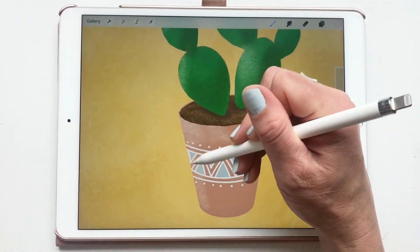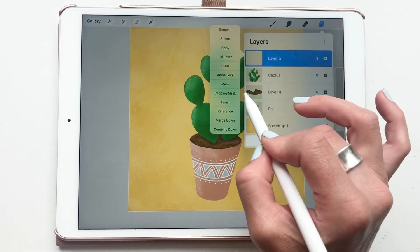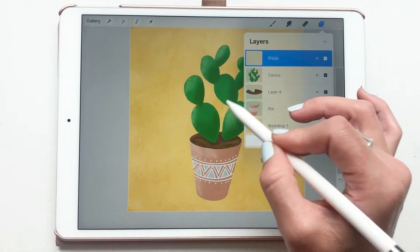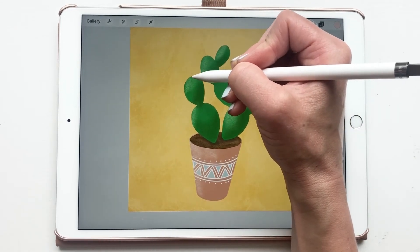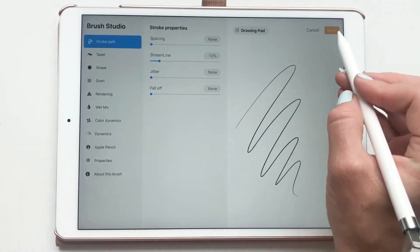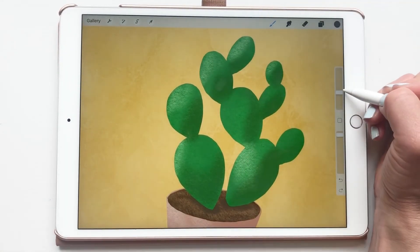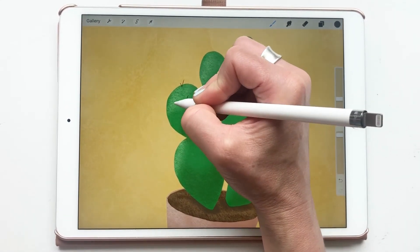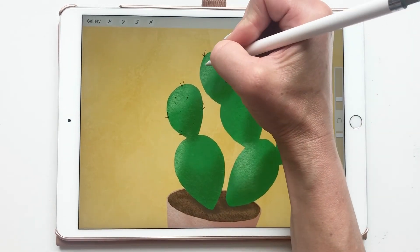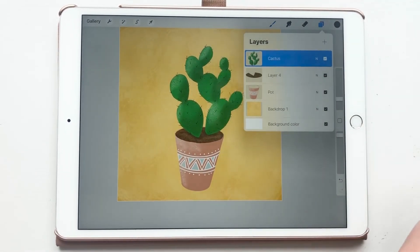Now we add little spikes or pricks to the cactus. I'm not using a clipping mask here because we want the spikes to extend beyond the cactus edge. I grab a gray color and switch to the technical pen, reduce brush size to about 5, and add little spikes and dots — making sure some go out to the side.